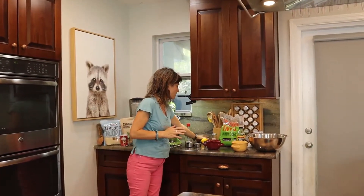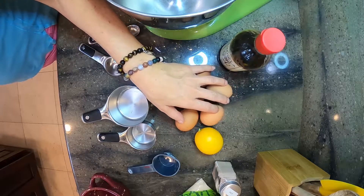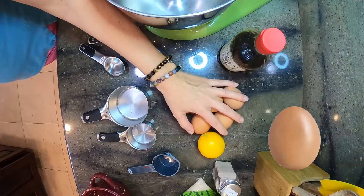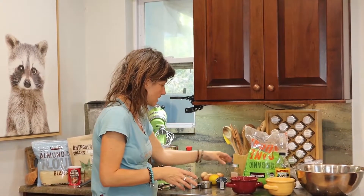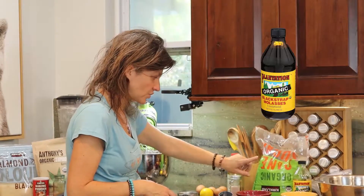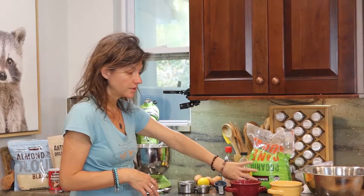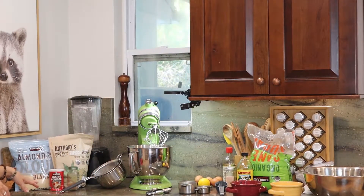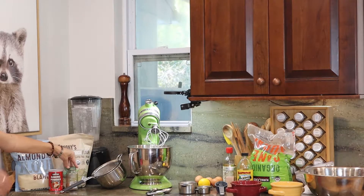We're going to start off by separating five, sort of room temperature eggs — they're kind of easier to separate when they're cold. We're going to separate those out into two bowls. Then you also need salt, lemon juice, vanilla, sugar, brown sugar — or in this case, we're going to make our own brown sugar. Then for our dry ingredients, we're going to need almond flour, tapioca flour, baking powder, and a little bit of nutmeg.